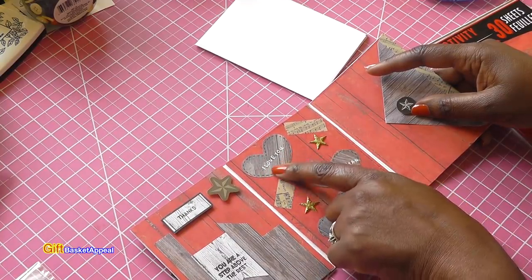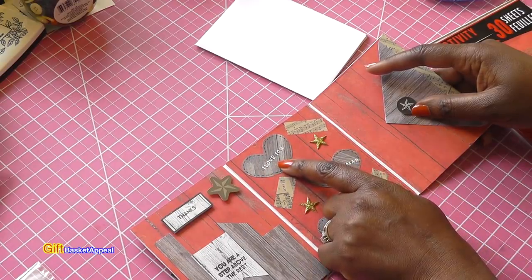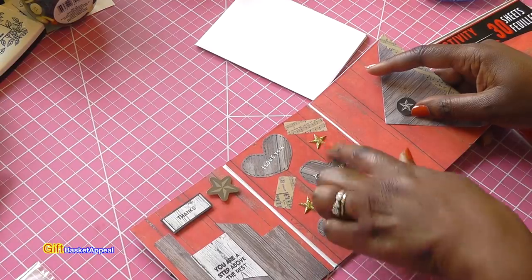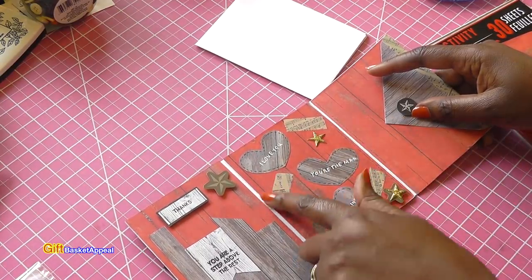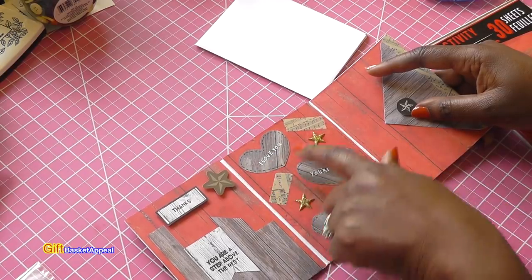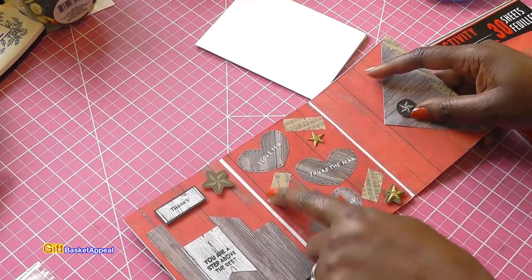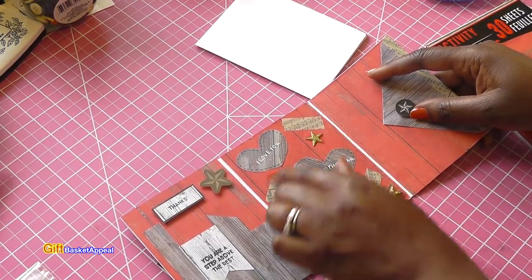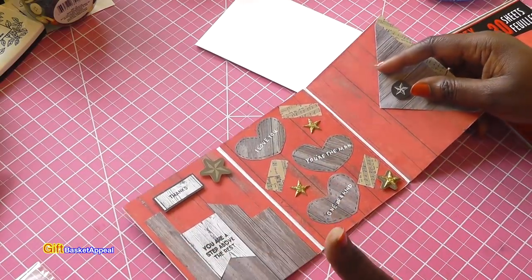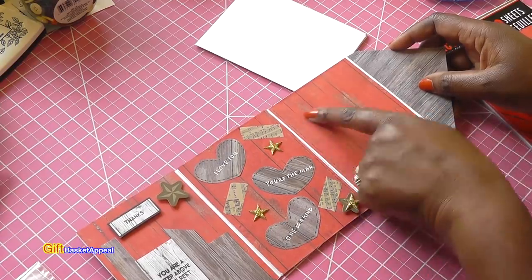I stamped 'I love you,' 'You're the man,' 'One of a kind.' I was going to use my sparkle gel pen to go over it but it ended up being my white gel pen — and guess what, it still worked out! Then I took bits and pieces of musical notes washi tape, thinking about things Bill likes. I just tore it and put it right here, making it look kind of rustic.